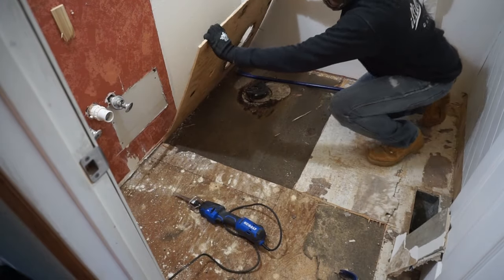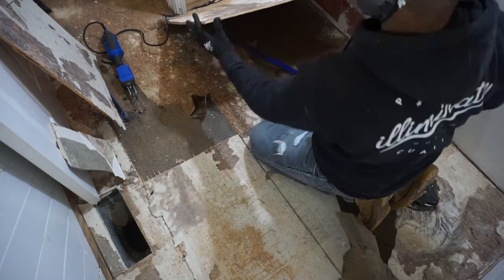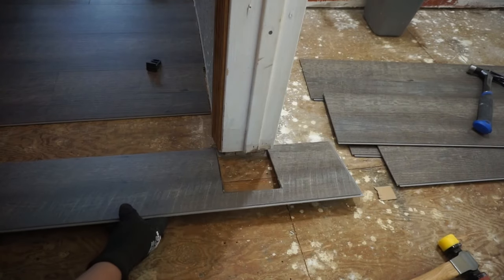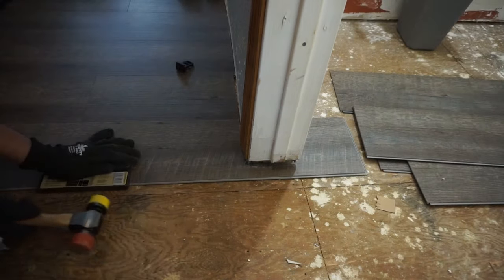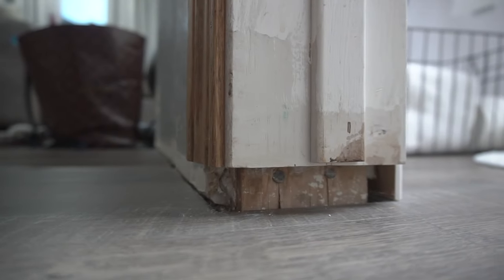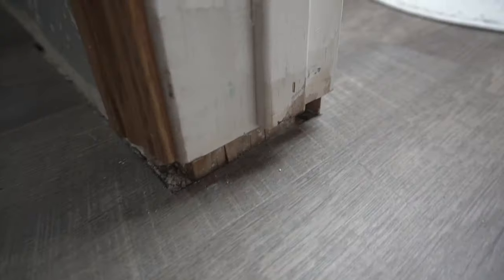If you've been tuning into my channel you've seen that I've just finished remodeling my guest bathroom. Right when I took off my old flooring it left about an inch of gap on my door jam. You can see that the new flooring I installed is a lot thinner than the old stuff, and there's about an inch of gap showing on both sides of the door jam.